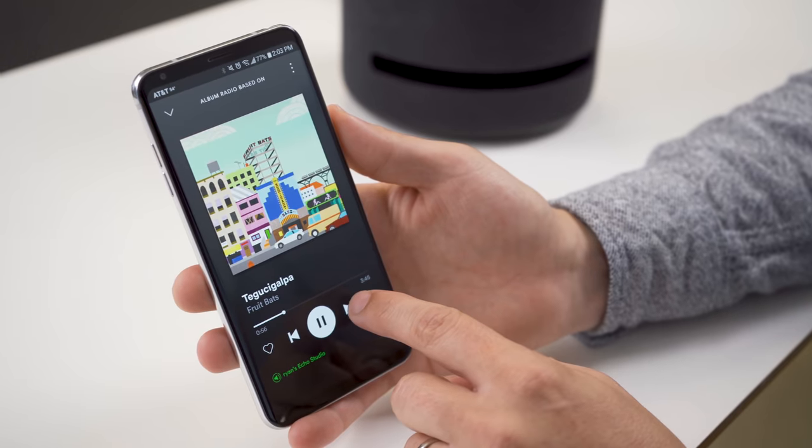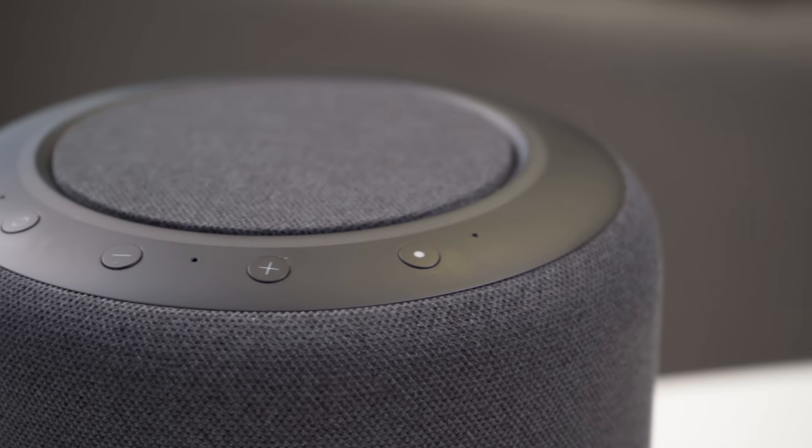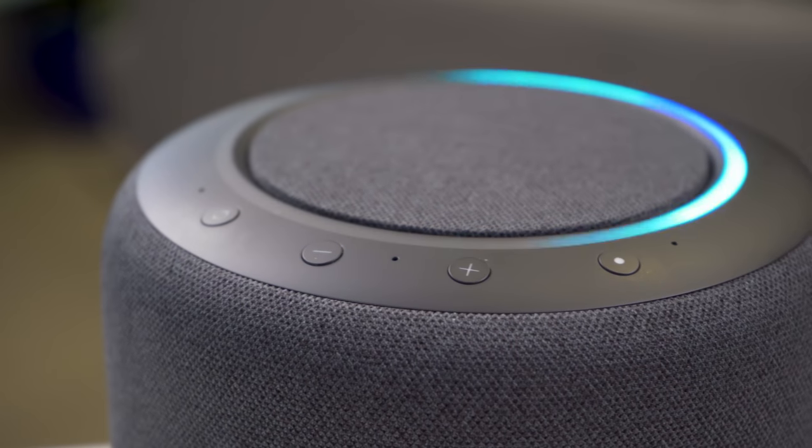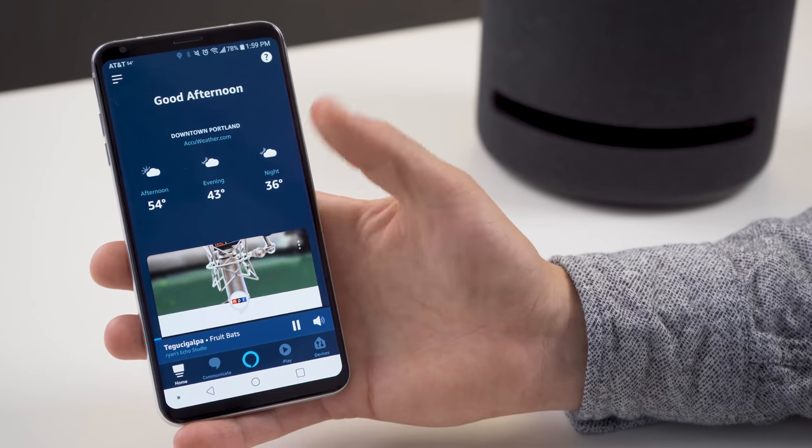Now there are plenty of third-party speakers that work with the voice assistant who shall not be named, but the cool thing about buying from Amazon directly is this does everything Alexa can do — hundreds of commands. You can use it as an intercom system throughout your house, as a multi-room speaker system, and to control your smart home system and much more, which you can learn about inside the very simple to use Amazon app.